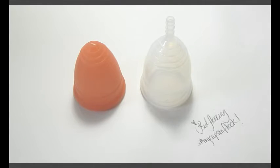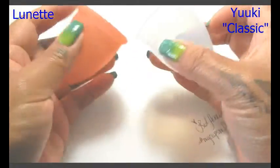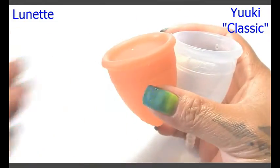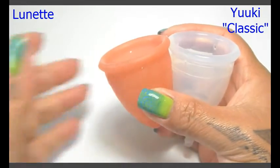Hello everyone, it's Red Herring and this is a squish comparison between the Lunette and the Yuyuki Classic. Both of these cups are a size large and I'm going to place them in the palms of my hands, give them a squish, swap hands, give them a squish again to see if they read the same, and then I will do the rims.